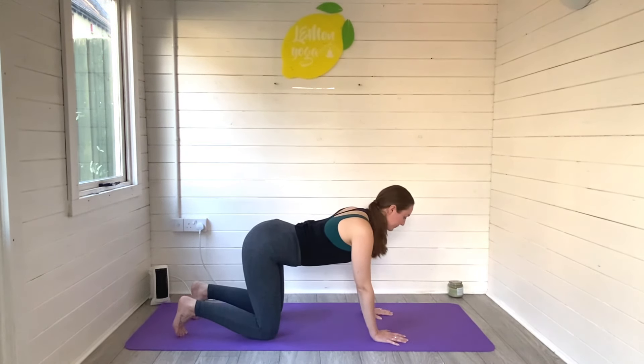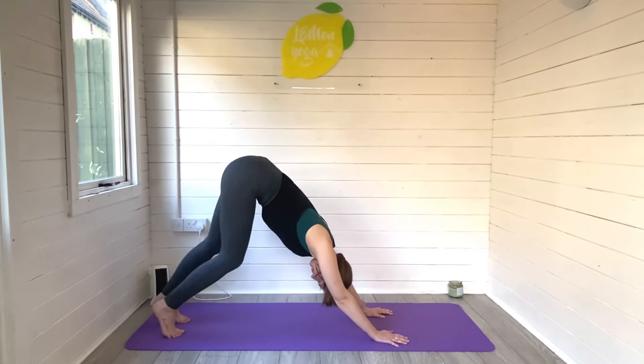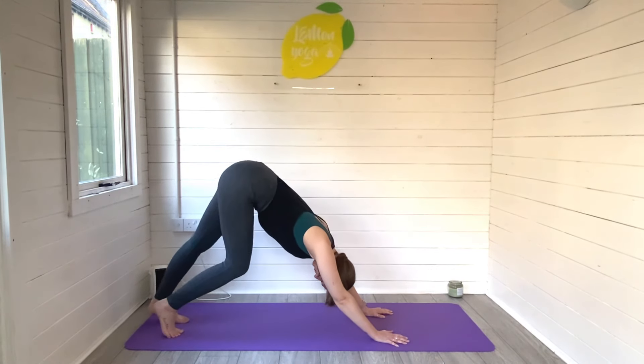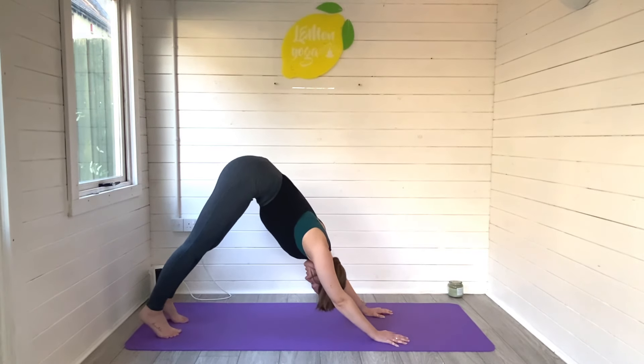Inhale forwards. Now find your neutral, tuck your toes and lift hips high, finding downward facing dog. You can pedal out the feet here, just finding a little bit of warmth in the back of the legs. Let the back of the body gently stretch and open, lifting the tailbone high to the sky.